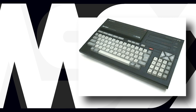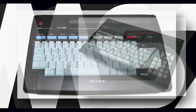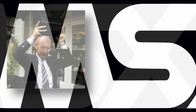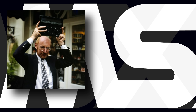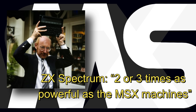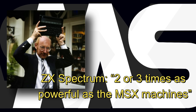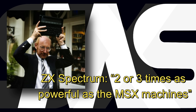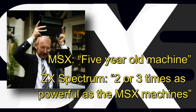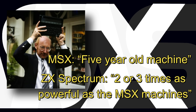And secondly, in a recent video about the Cambridge Z88, I featured a clip of Sir Clive Sinclair being interviewed at the Earls Court Computer Fair in 1984, where he outright stated that the Sinclair Spectrum was, and I quote, two or three times as powerful as the MSX machines, and that MSX was in effect a five-year-old architecture, which, given the date of the interview, would put MSX being created circa 1979.